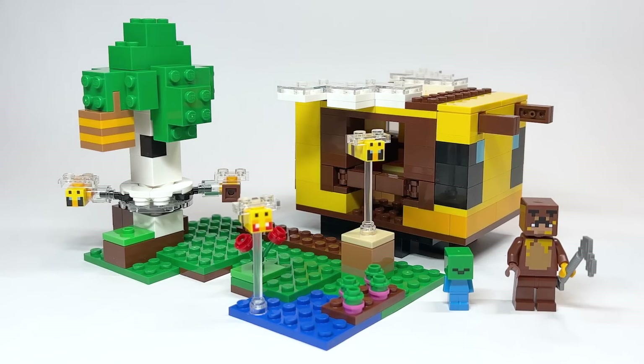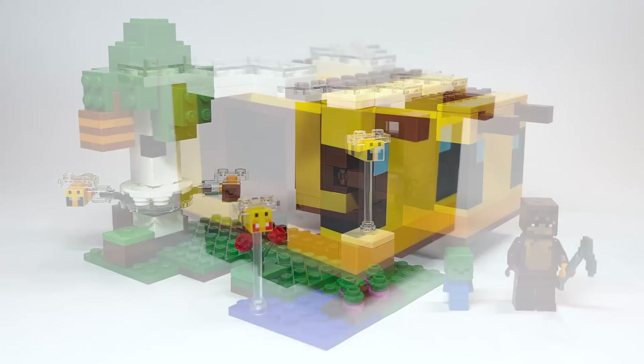I went back and re-watched my bee farm reviews to be educated on all the bee stuff, and I think some of the things I said there were very interesting — and they've actually come true. So let's go ahead and take a closer look.